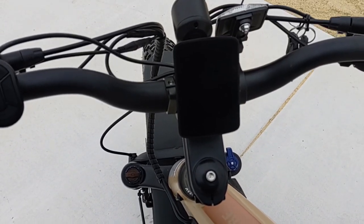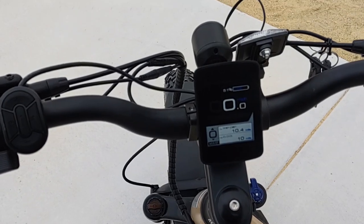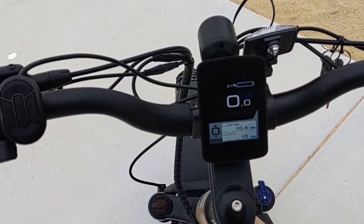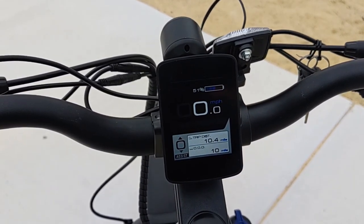The Aventure features Aventon's new color LCD screen that used to be proprietary to the Aventure itself, but Aventon ultimately made it available for all their other models — you can see the website for that. It's a much welcome addition, although some people say it can be hard to see in direct sunlight.